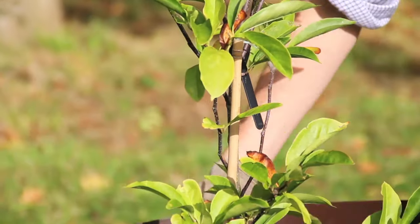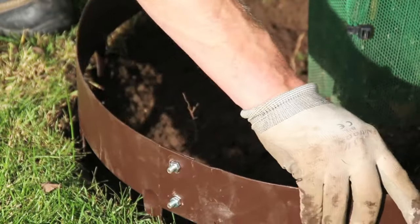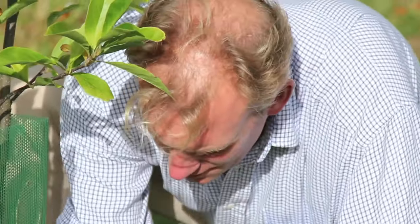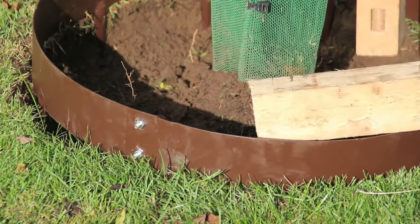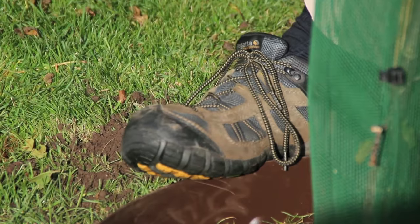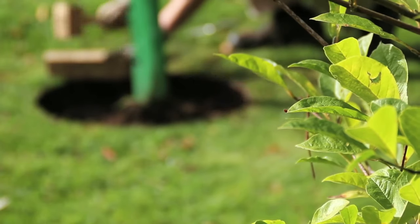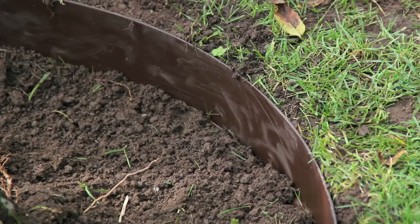The ring will now fit easily in the area you've prepared. Once you've positioned it, tap it down with a wooden mallet to the right height, which will leave the ring flush with where your soil and grass meet. A good tip is to keep a foot on the opposite side of the ring in order to hold it in place as you tap the other side down. Hammer the ring down on all four points of the compass to ensure you get the best results.